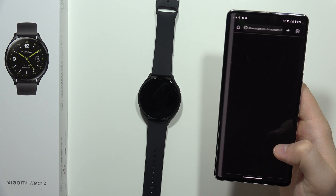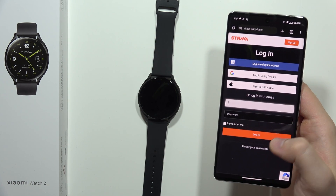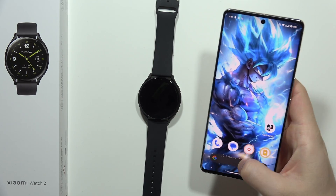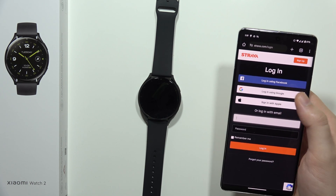Click to connect, and now from this official Strava website you have to log in to the same account that you are using on your smartphone. In my case it's a Google account, so I choose the Google account login.